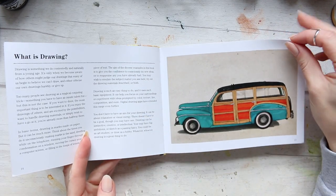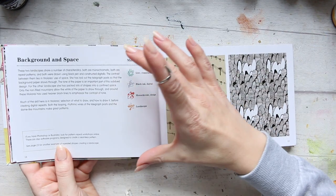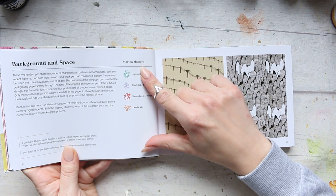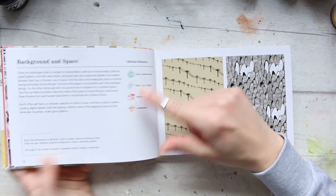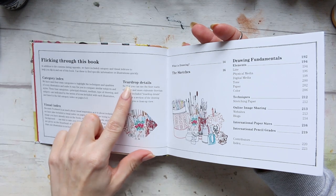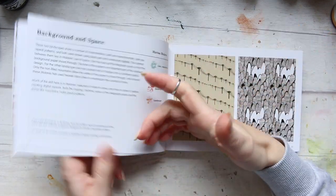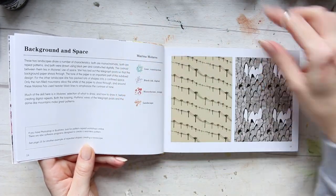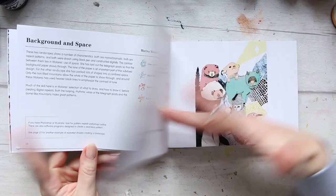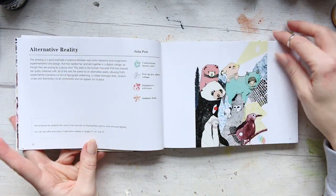Let's look at the layout in more detail. What we have is the description — the background and space — then the artist's name and a summary. This is what's called the teardrop details: a little bit of detailing about what's going on, and a description from Helen about the art. Then you have the art on the opposite page in a landscape format, so it's very easy to refer to.